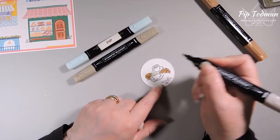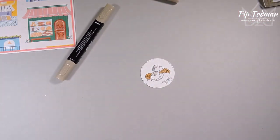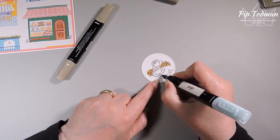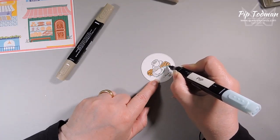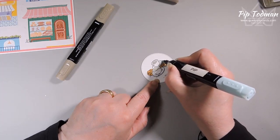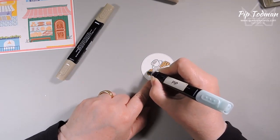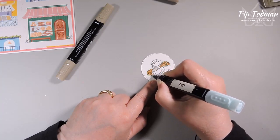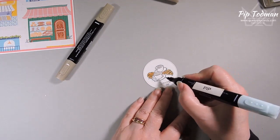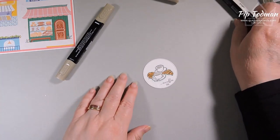Now I'm going to use my light Pool Party and go around the edge of the image — I just want this to sort of stand out a little bit. If you give it that extra color around it, it pops out and helps make it look a bit more 3D, especially when it's just an image sitting in the middle of a white circle. I'll run that Pool Party all the way around the edge of the image — we can go in there and give it a bit of darkness too — it just helps to lift that image up off the paper.